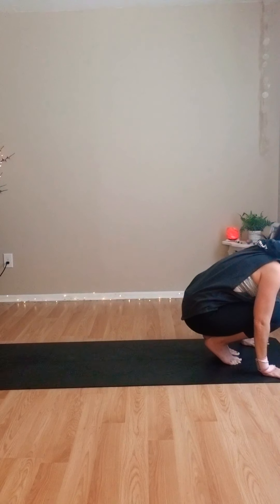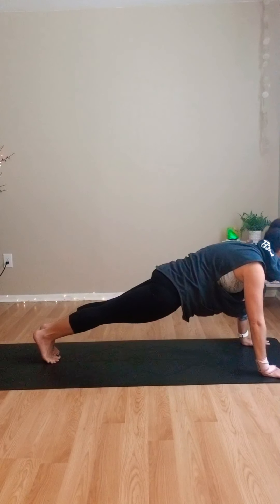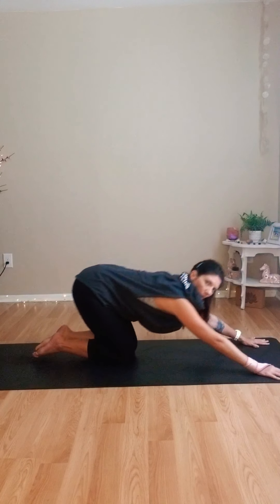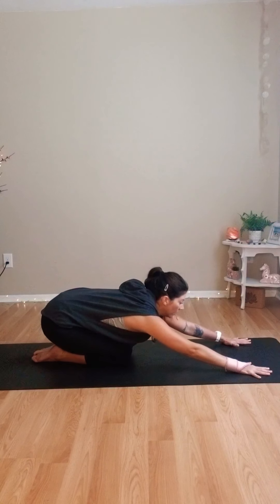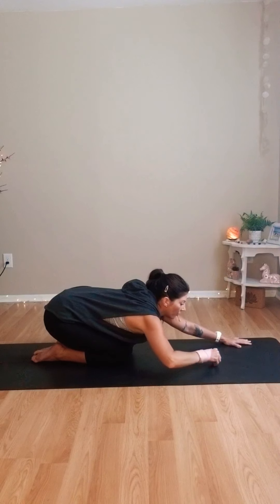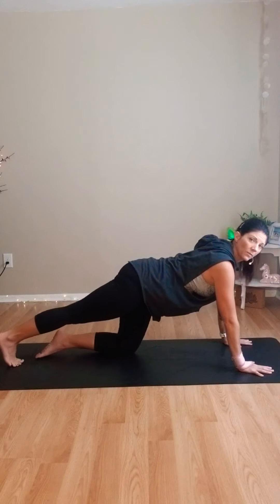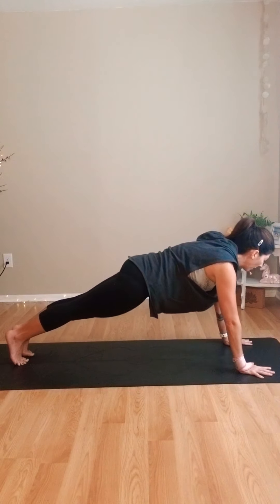Nice job. We're going to begin to step or hop — if you've got the upper body strength — back into a plank pose. Go ahead, hold. Knees down. Child's pose. We're going to do a little plank work for the core here. Coming back into plank pose — on the toes if you can. Press out through the heels, lift the quads, lift the belly, hold the bum under.